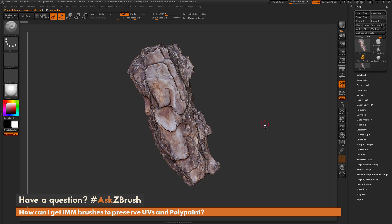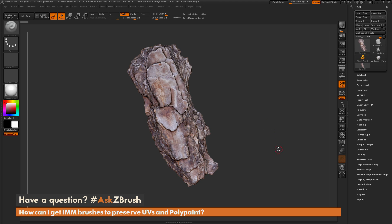This is Joseph Drust and welcome back to another episode of Ask ZBrush. We had a question sent in asking: how can I get IMM brushes to preserve UVs and polypaint? This is a two-part question, so we'll cover the UV one first and then the polypaint one.